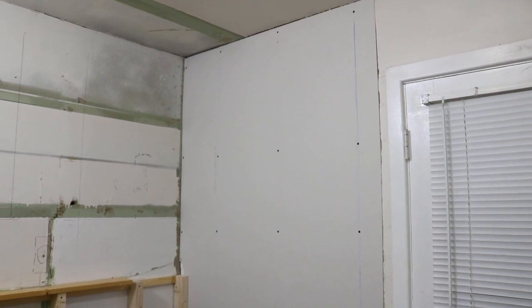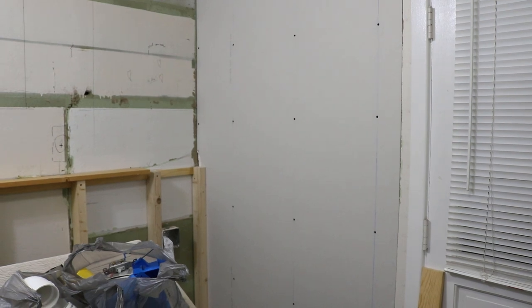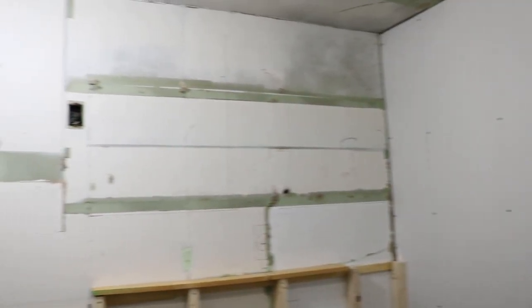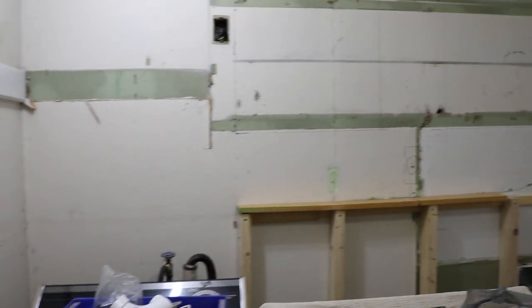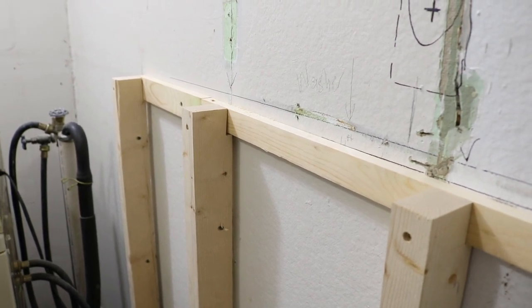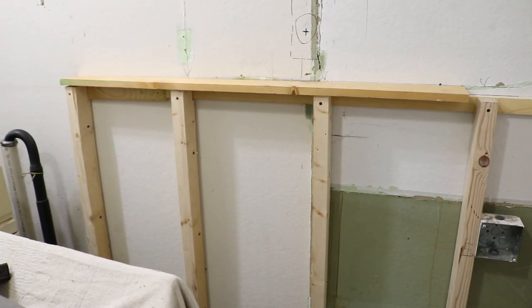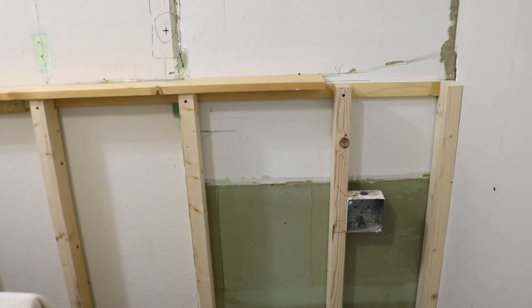So as we left it before, that wall where the window was is completely covered with drywall and ready for mud. Although I'm going to wait because this wall here will be covered in drywall as well. I've gone ahead and studded out this wall for the framing that's going to house the plumbing, some electrical — as you can see I've got a box mounted — and all of that I did off camera because this was really kind of intricate and different.